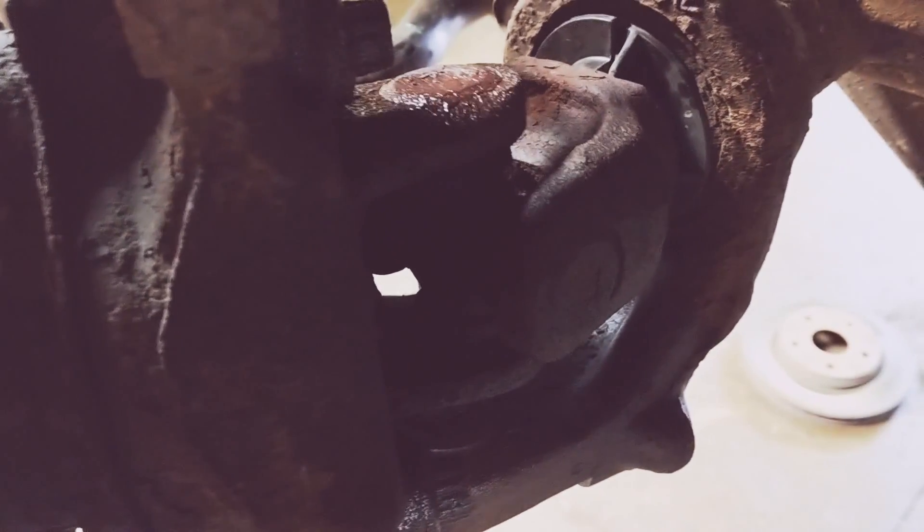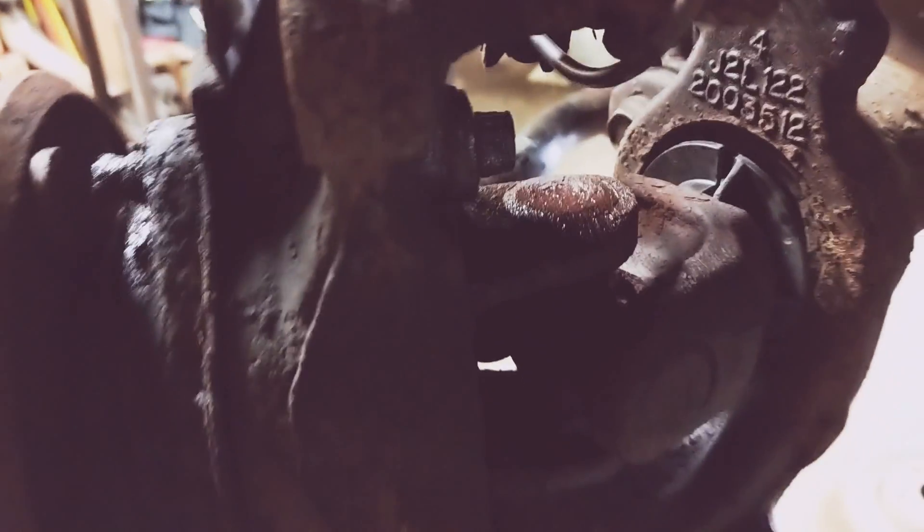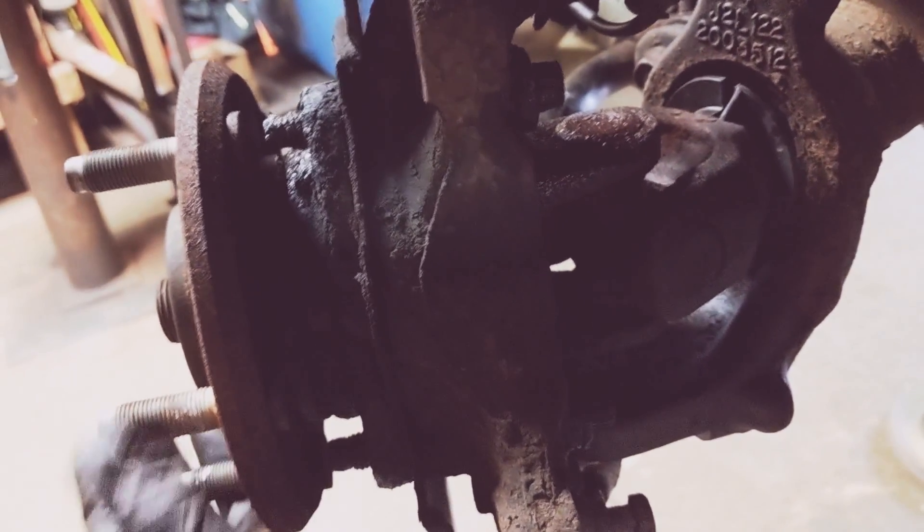In this case, you can see there's slop. You're looking at the joint and seeing if the pieces move separate from each other when you rock the tire.